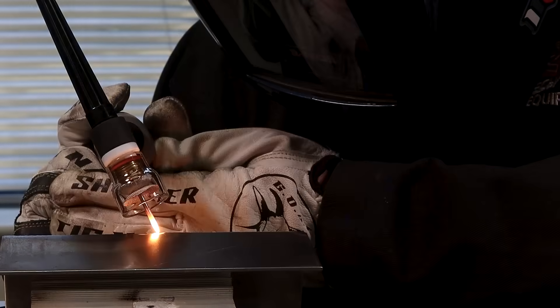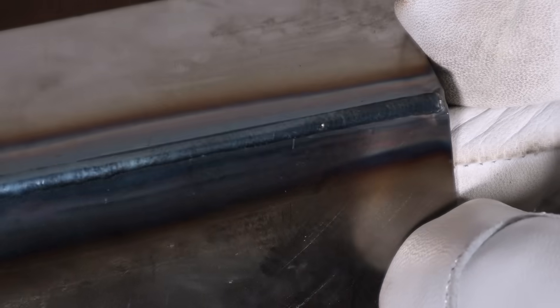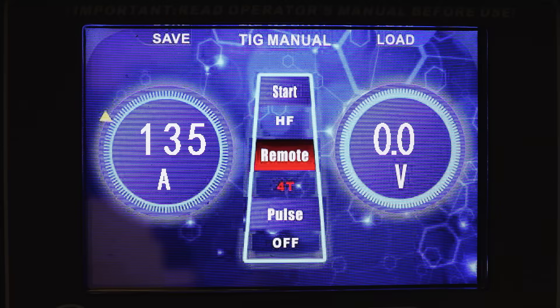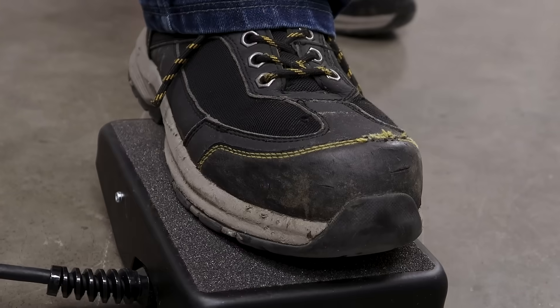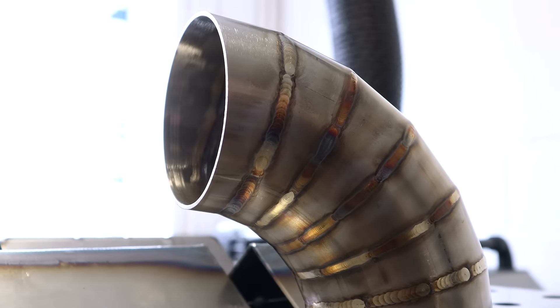Spot tack function, perfect for any prep work and greatly reducing any distortion during the final weld. 2T, 4T and foot pedal mode, providing you complete control over the amperage in a way that you're comfortable with. 4TS, which is perfect for pipe welding.